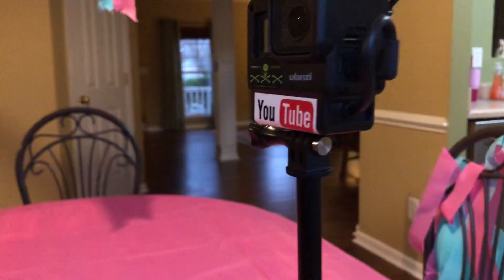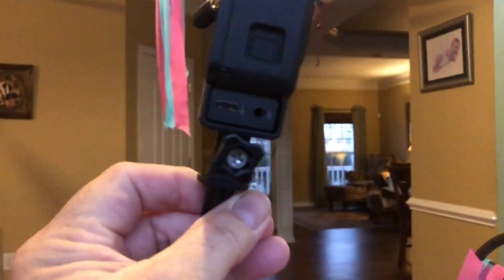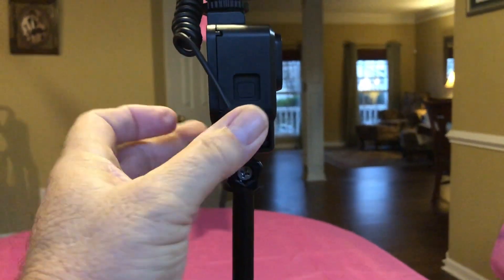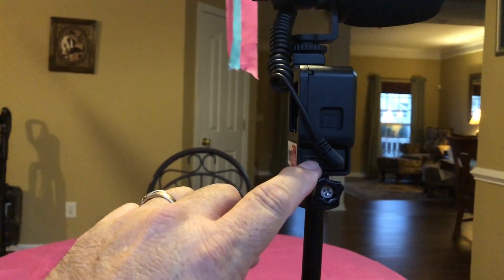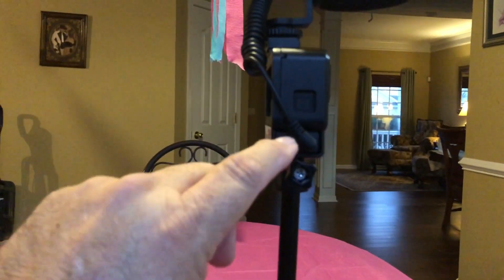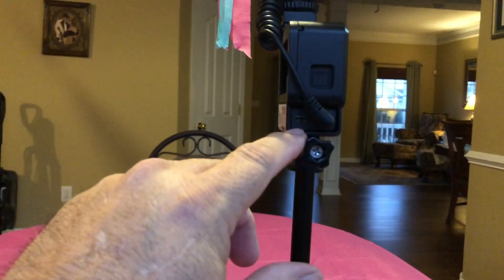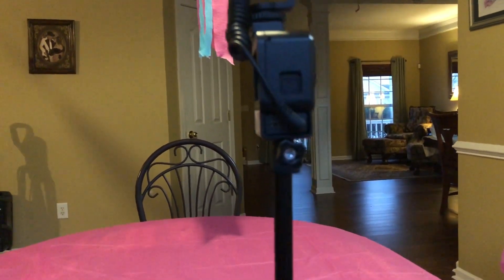Got it plugged in, and on this side here is where your microphone will plug in. If you need to run a power cord or a battery backup, you can actually plug it in here as you're recording, so it helps provide power to the battery as well as the microphone — which you can't do normally on a regular GoPro hookup.